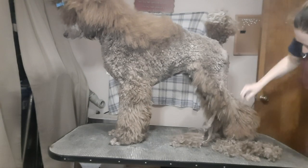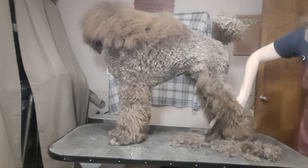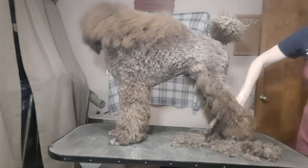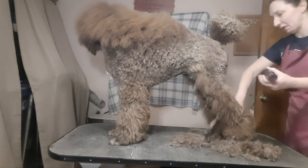The rear rosette, or rear bracelet, I like to sit about two fingers width above the hock. Now, that might be a little bit high, but it's where I start, because it's easier to move it down than it is to grow it back up again.